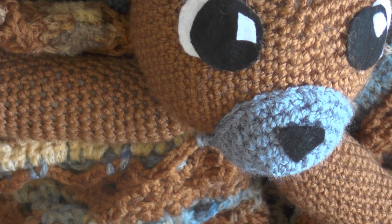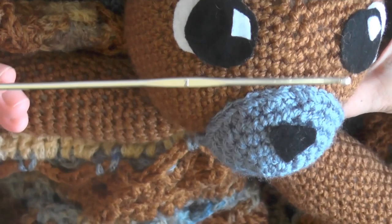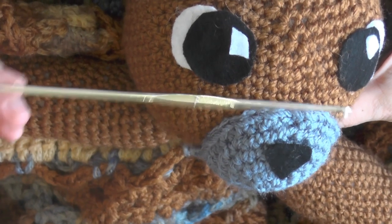Now grab your three millimeter hook or size C hook, because now we're going to be making the doll part of this pattern.